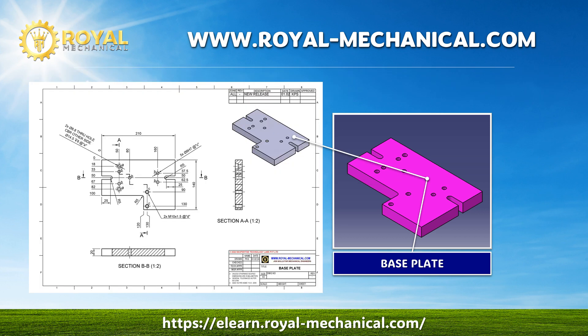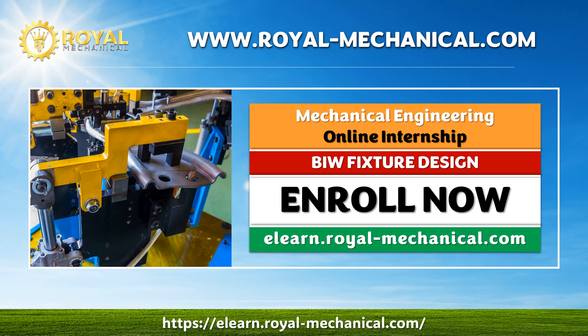Please follow along. If you have any questions, don't hesitate to ask. If you want to enroll in this certification course, visit elearn.royal-mechanical.com.